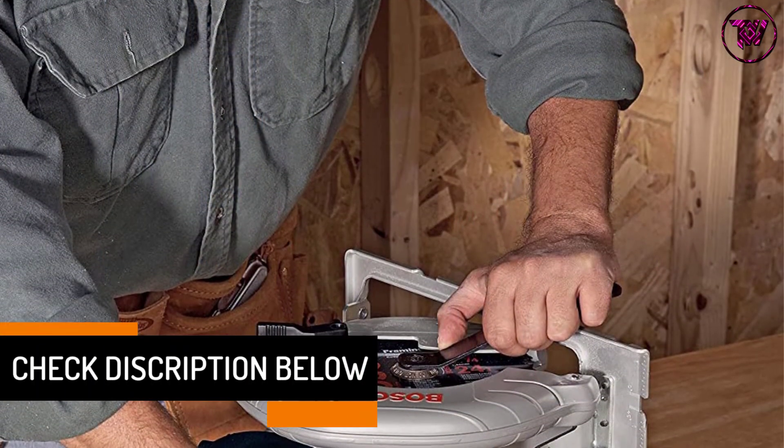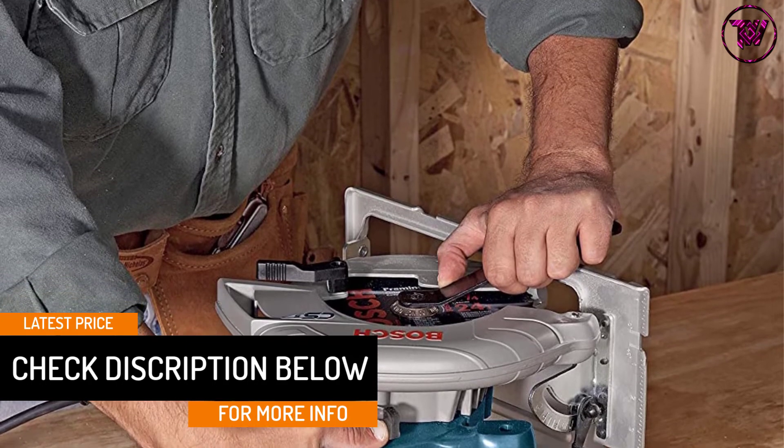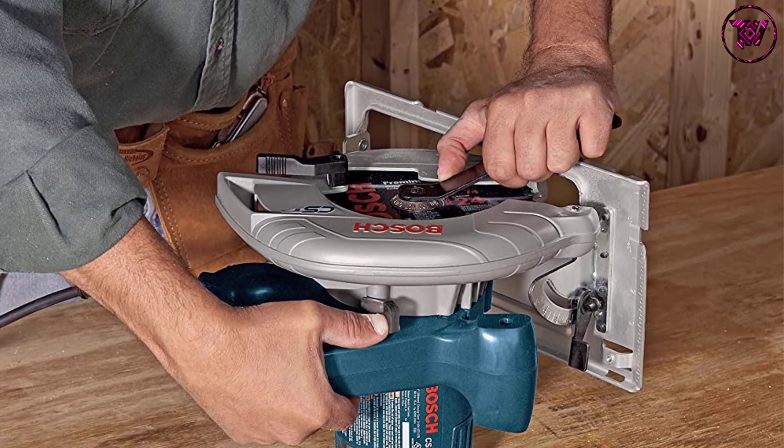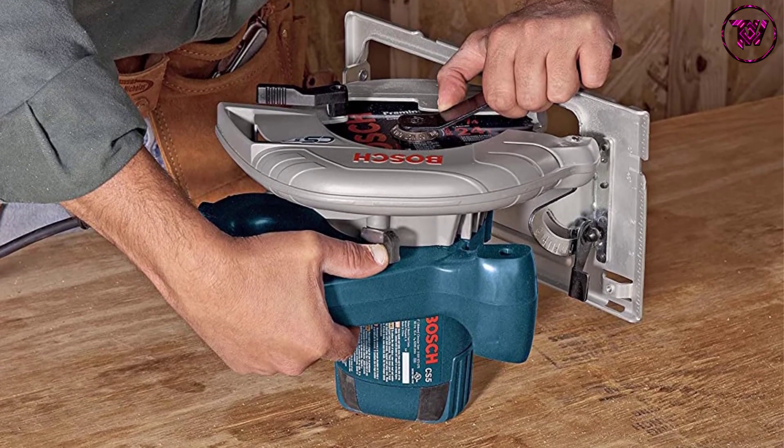It has a solid 15 Amp motor that makes sure you can complete a wide range of jobs. This unit features left-hand construction equipped with an anti-snag lower guard for comfortable working. You can shop this product without hurting your pocket.